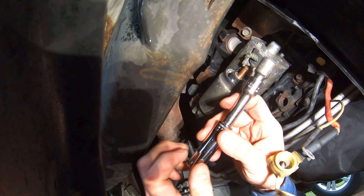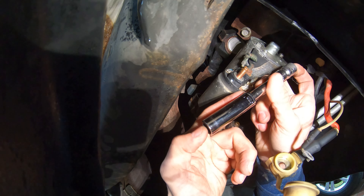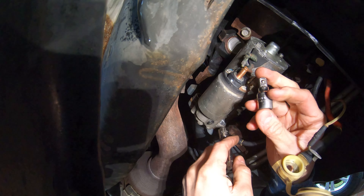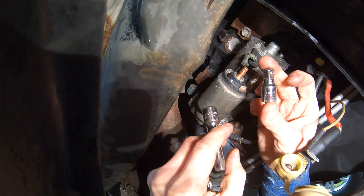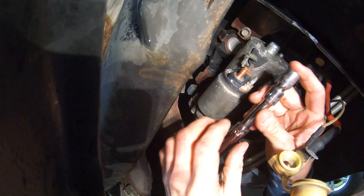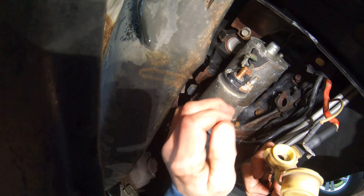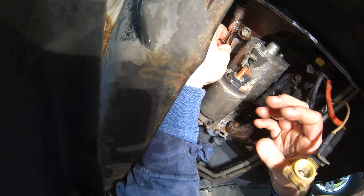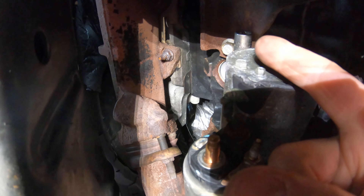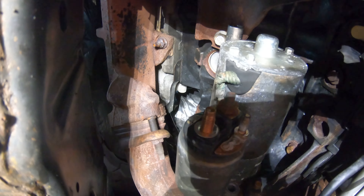To reach that top 13 millimeter bolt, use a long 13 millimeter socket with a two or two-and-a-half inch extension, plus a one-inch stubby extension, all put together. You can place this directly on the top of your starter and slide it back — that's kind of where that last bolt sits. Once it's in there, you can see the socket sitting right on the top center of the starter.